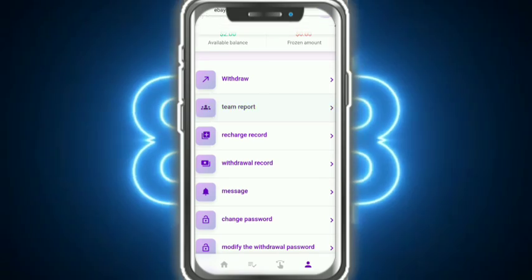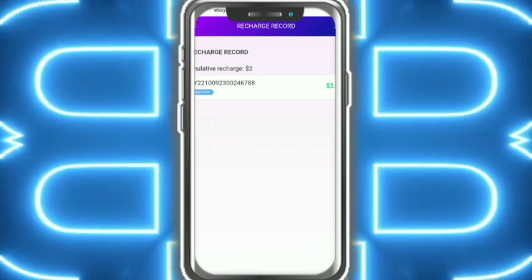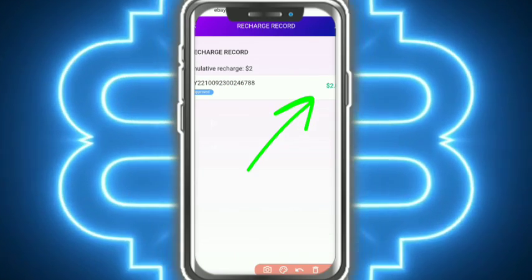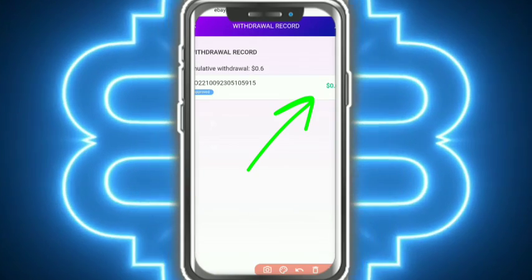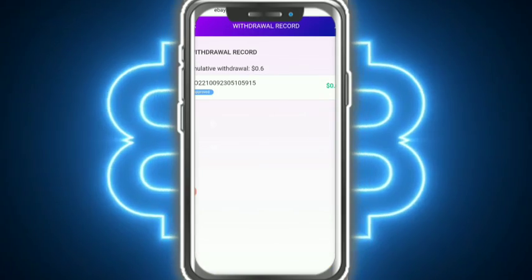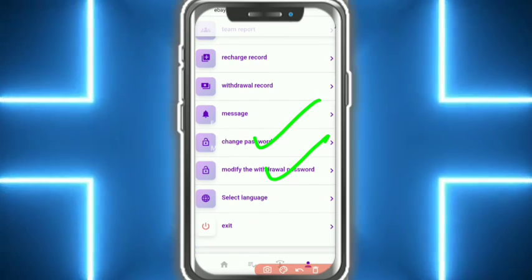I am also showing the Team Report — here you can see the team report. Now I am talking about the Recharge Report. Here you can see the recharge record showing in my wallet. I am also showing the Withdrawal Report — here you can see the withdrawal report.